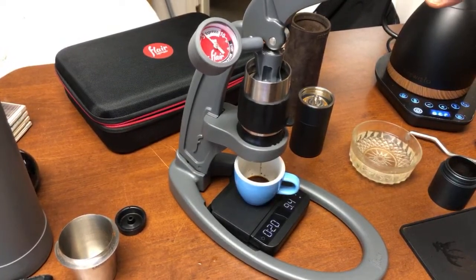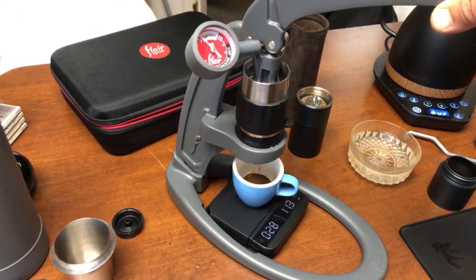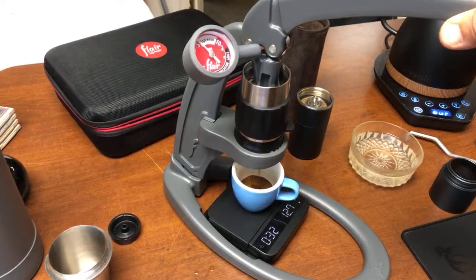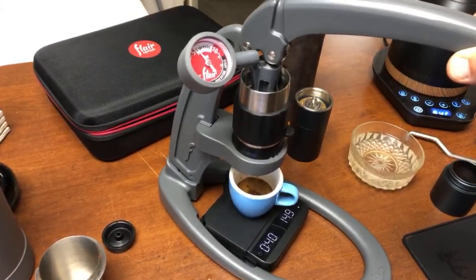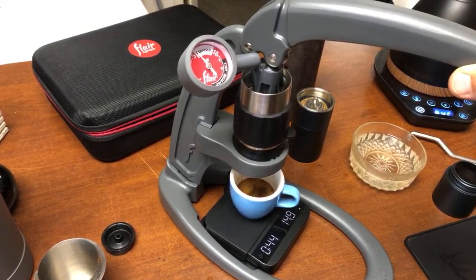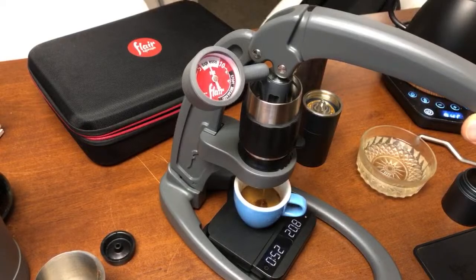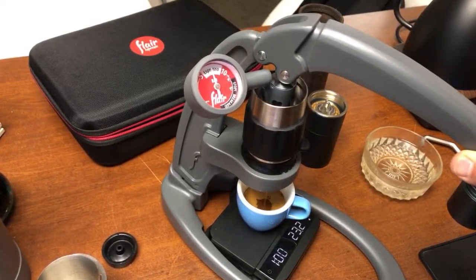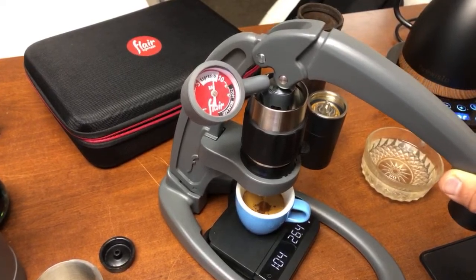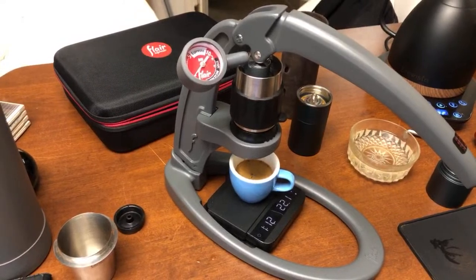I'm trying to maintain consistent 6 bar pressure, shooting for around 30 grams. This shot is running just like a regular traditional espresso. I think the grind is too fine. I'm going to stop at 30 grams. This is way too fine.